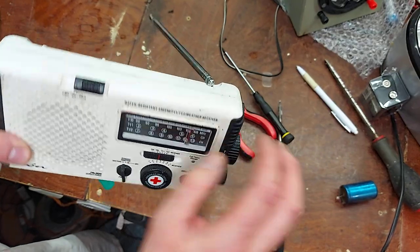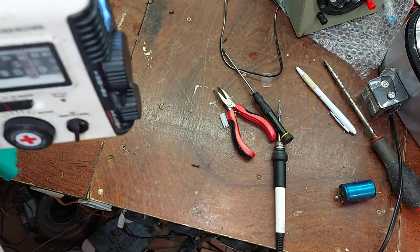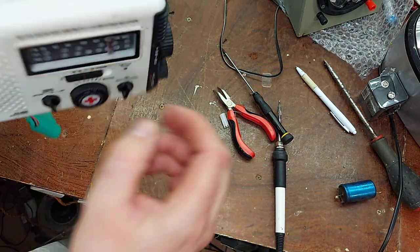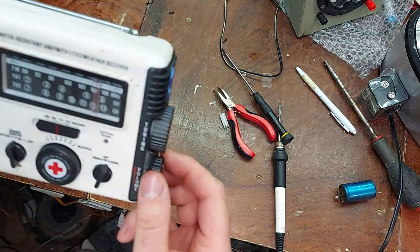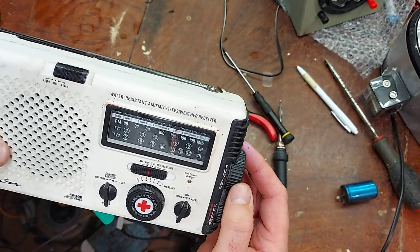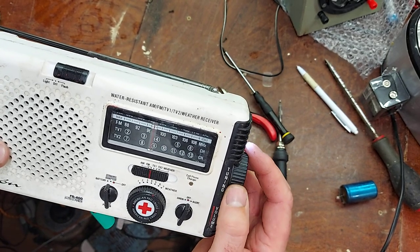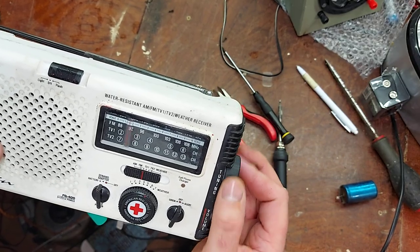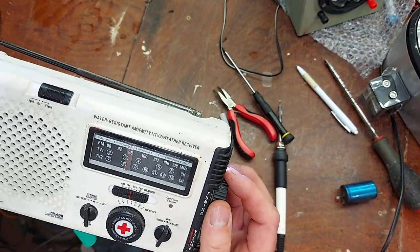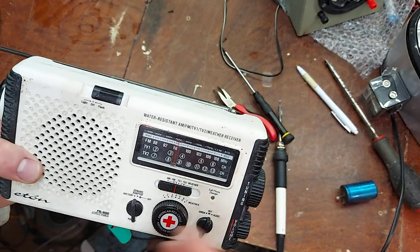I'll bang a couple of AAs in and have a listen to it. Good receiver! Good sound off it for the little speaker that it has.